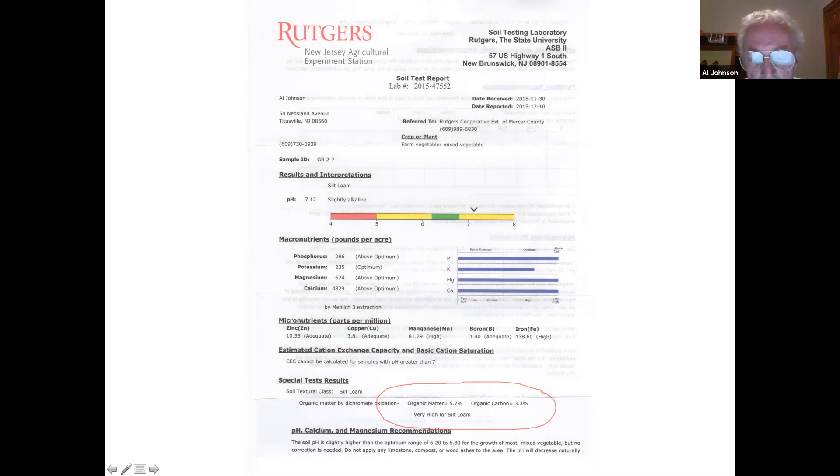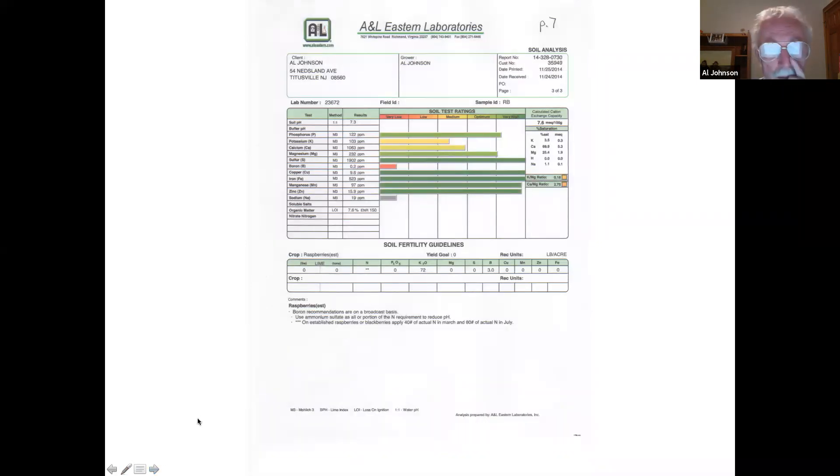By raising my organic matter by about 2.4 percentage points, I've sequestered a fair amount of carbon dioxide — it's now in my soil but no longer in the atmosphere. Another really important aspect of organic gardening or farming is that we're helping the environment by taking some of that carbon dioxide out of the atmosphere. Thanks for your comments, Eric.